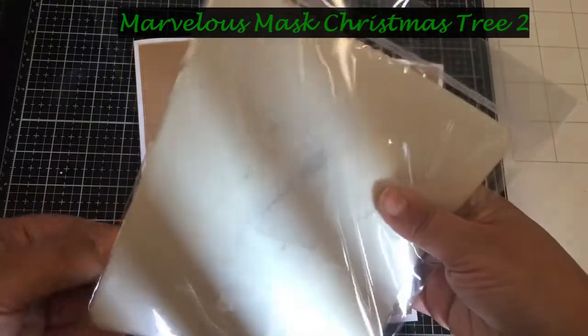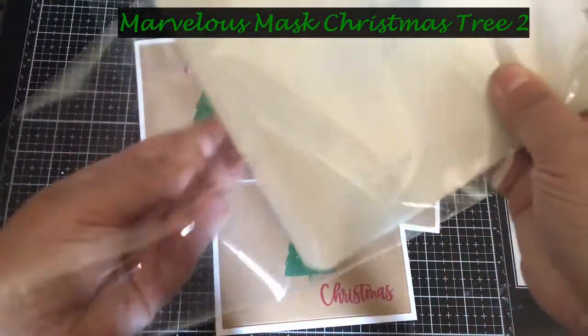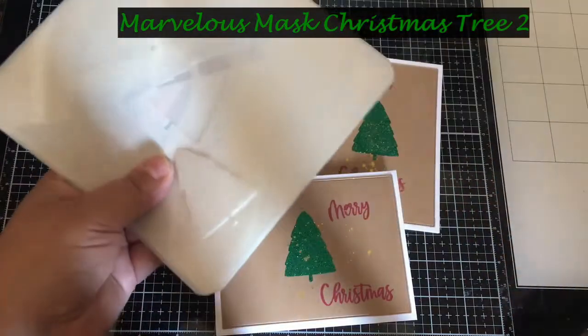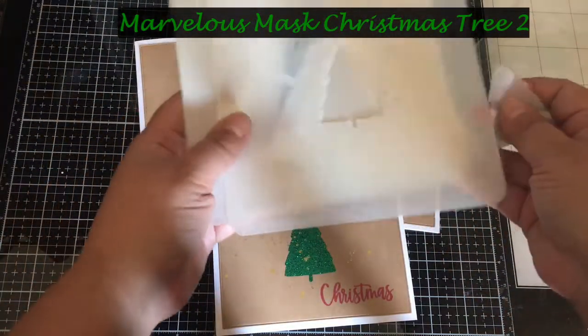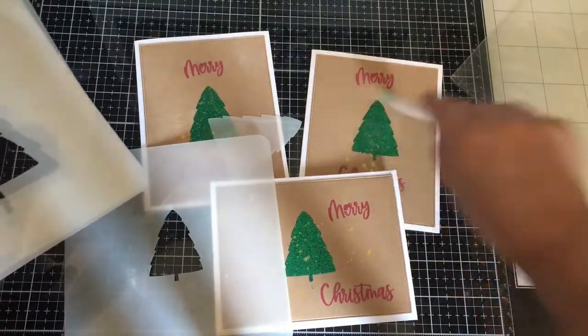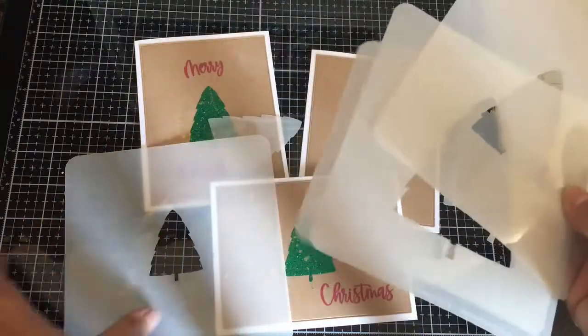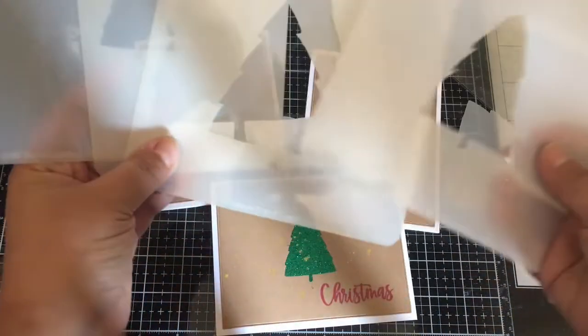You get them in this plastic. You get quite a few — I think there's like four — and then you get all the negative pieces. You have negative and positive. I did make some other cards that I'll show you later on another day of how I used the mask.